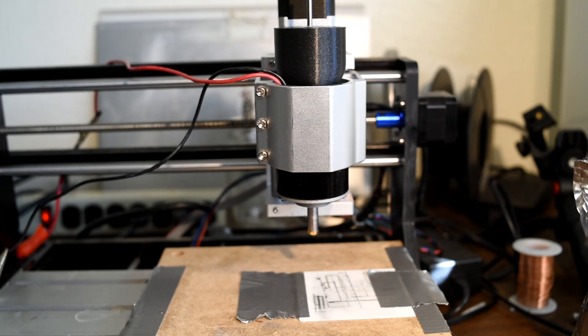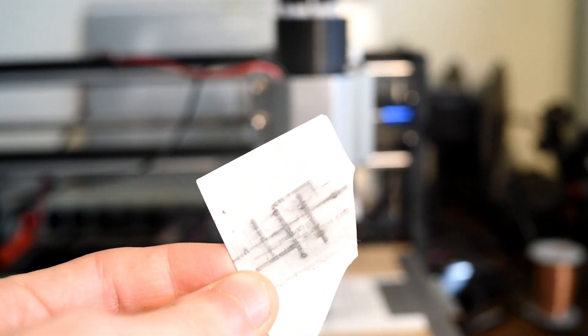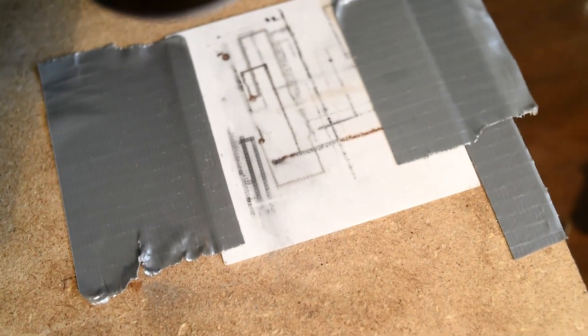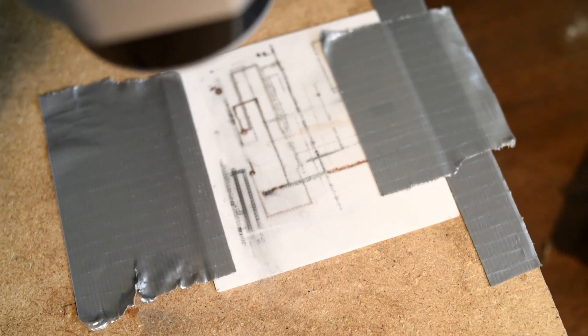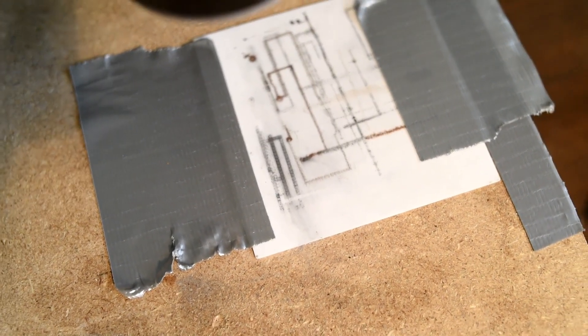So far we've had pretty good success printing aluminum on aluminum oxide. I can print lines of aluminum, copper, and aluminum oxide, and a little bit of iron oxide from some steel or iron powder we have laying around. So copper and aluminum metal on aluminum oxide, as well as iron oxide on aluminum oxide — it's kind of interesting that we can do that at all.